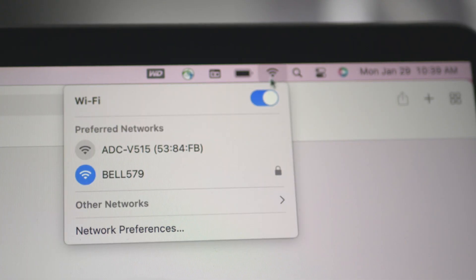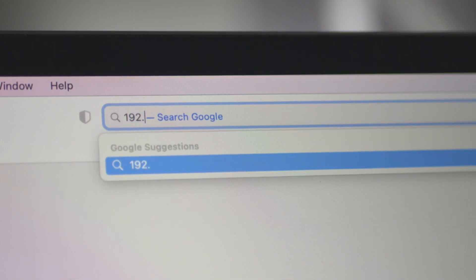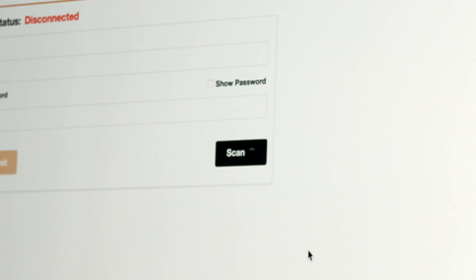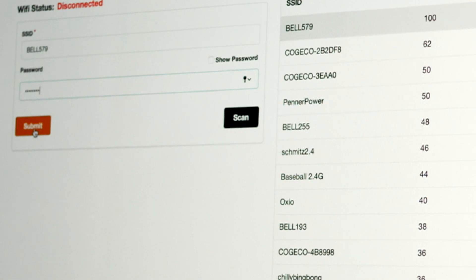Now on your phone, tablet, or computer, join the camera's Wi-Fi network beginning with ADC or alarm. Next, in your web browser visit 192.168.1.1, click scan, and select your wireless network. Enter your password and click submit.